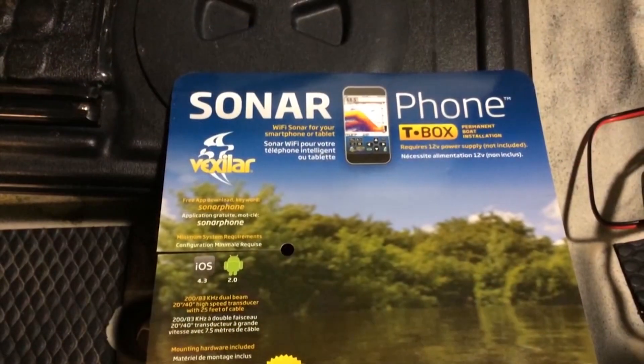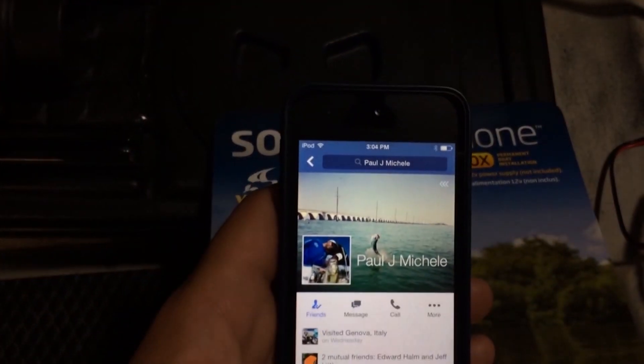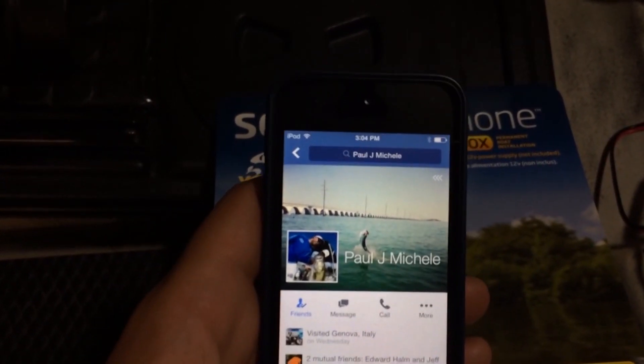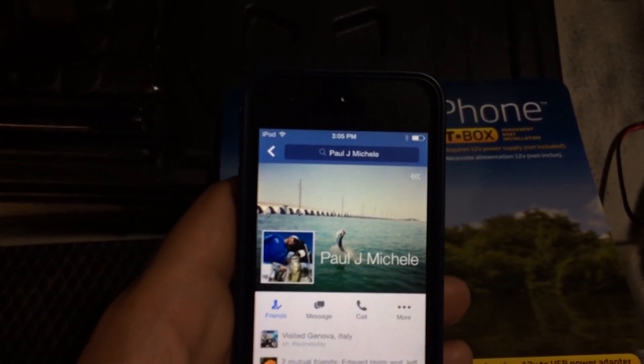Before I get too far ahead of myself I want to introduce this guy to everybody — this is Paul J. Michel, he works for Navionics, and this is who I signed up with to get this really awesome little box. I just want to give him a shout out and say thank you, looking forward to trying this out.